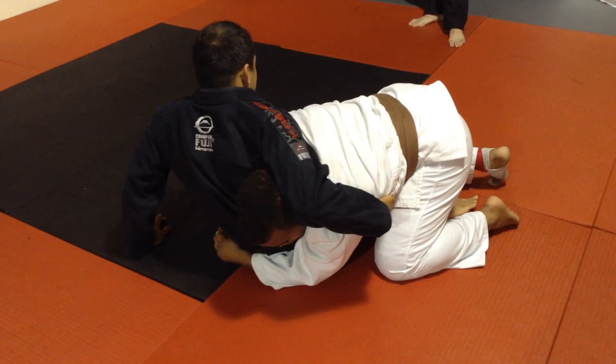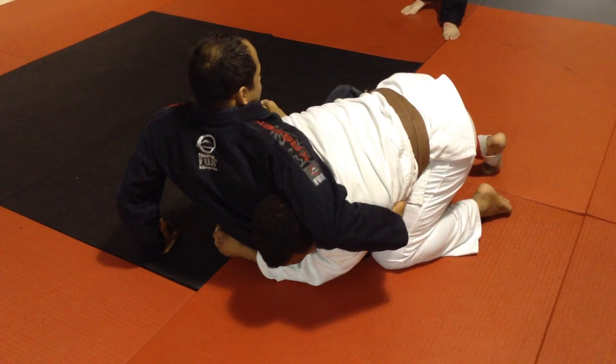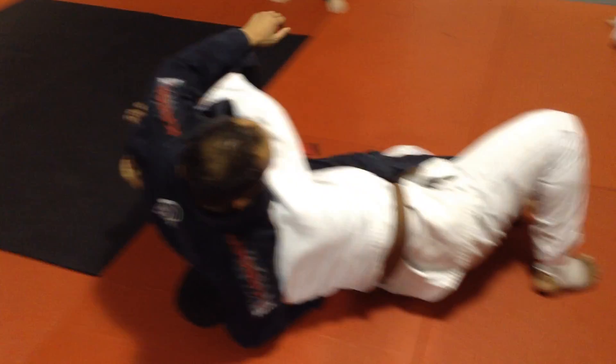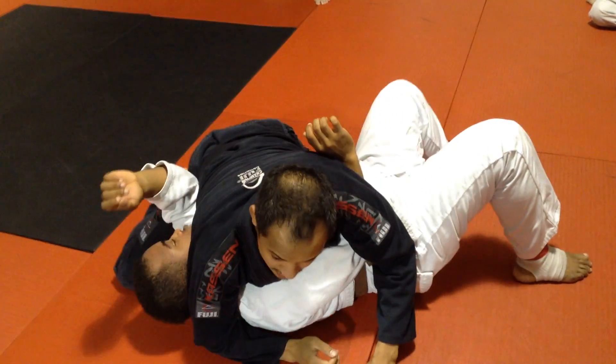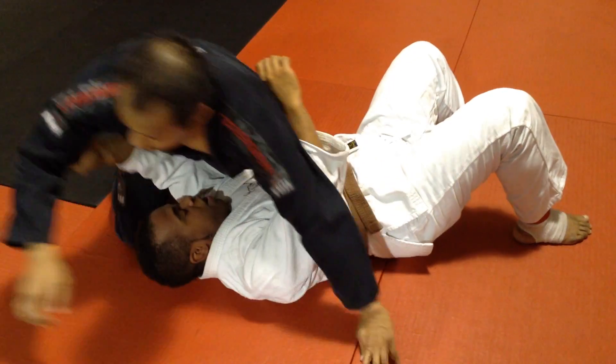So I'm here, I'm checking his head. I scoot out, and I kick him over. I need to take my hand through. You don't have to do the choke from here — you can just stay here, but you don't want to.